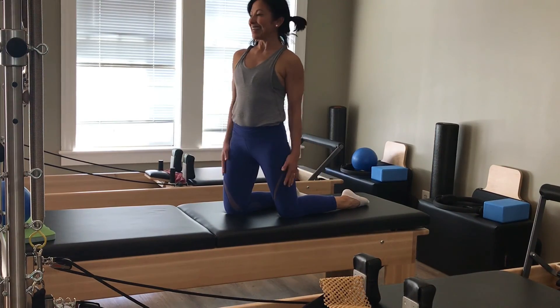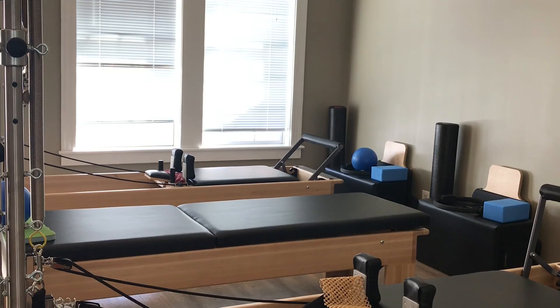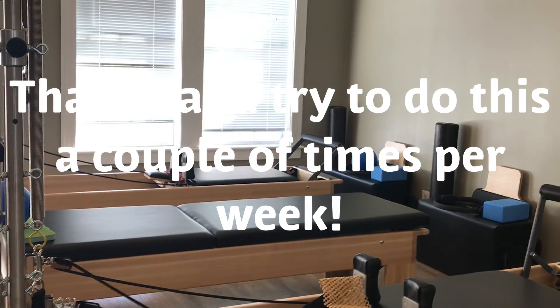And that's your workout for the day. Thank you — good job. Now I have that done.